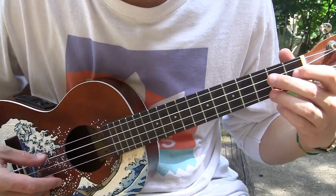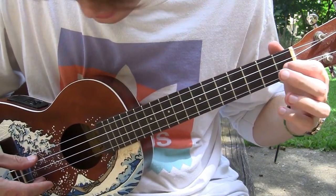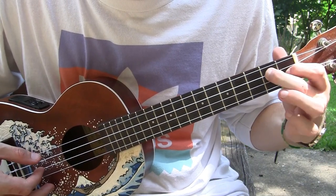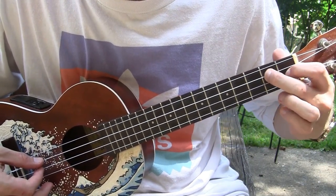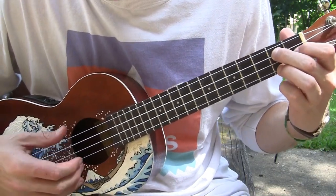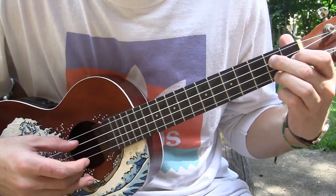Then what you're going to do is make a variation on the G chord. So your index finger is on the E string 1st fret, your middle is on the C string 2nd fret, and your ring finger is on the A string 2nd fret. And the pattern stays the same.